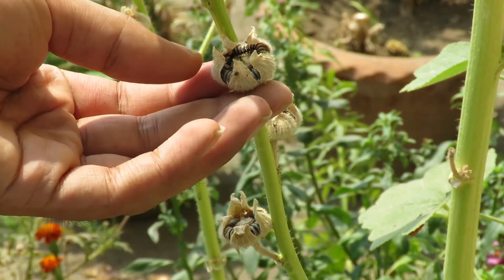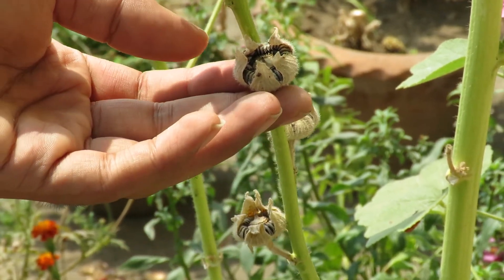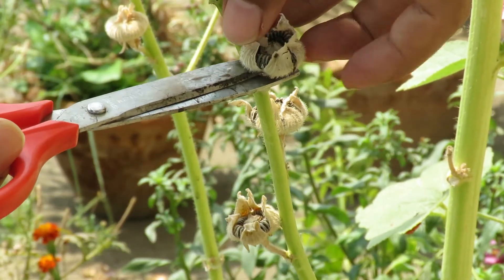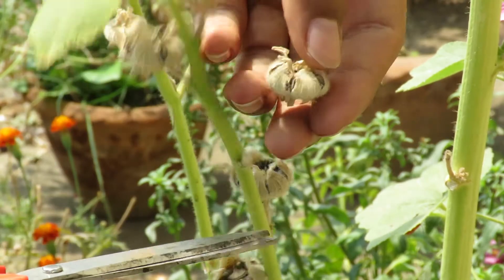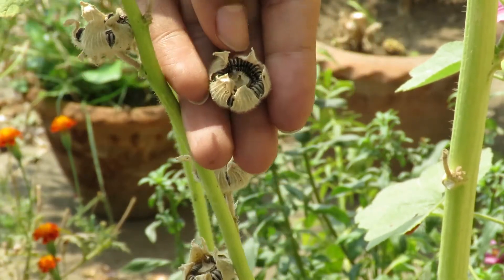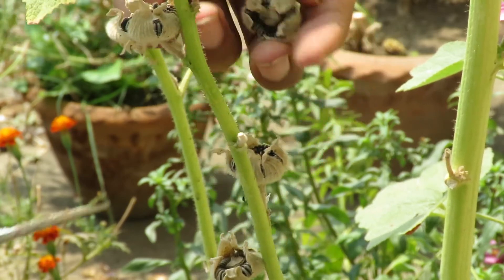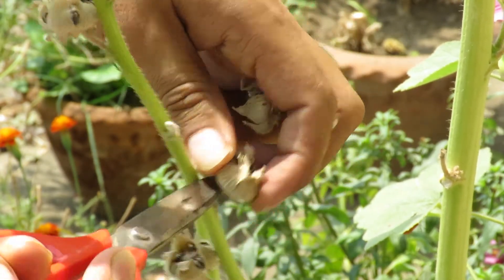Next year you can grow new plants from them. You can also save your plant for another year like I do — I usually have them for three years, and after that they die. They bloom pretty much all year round.